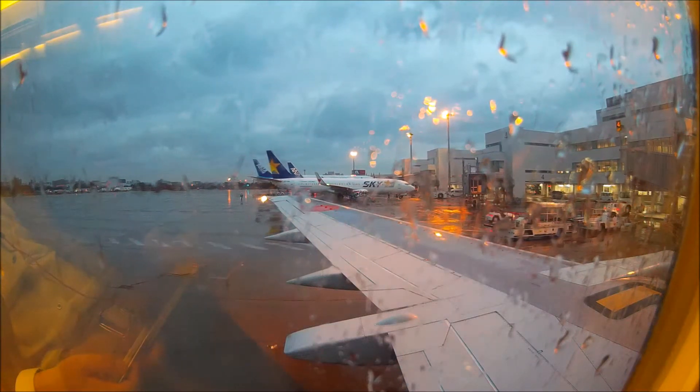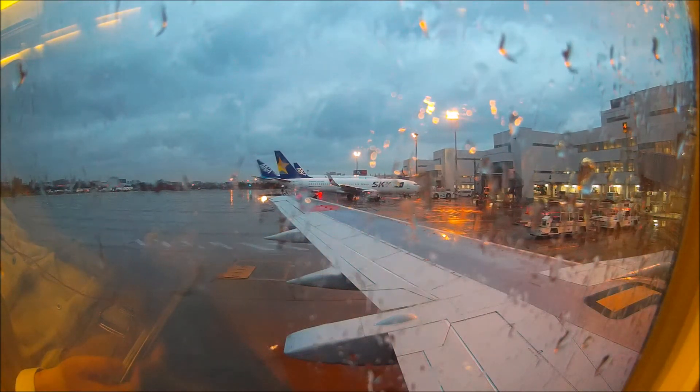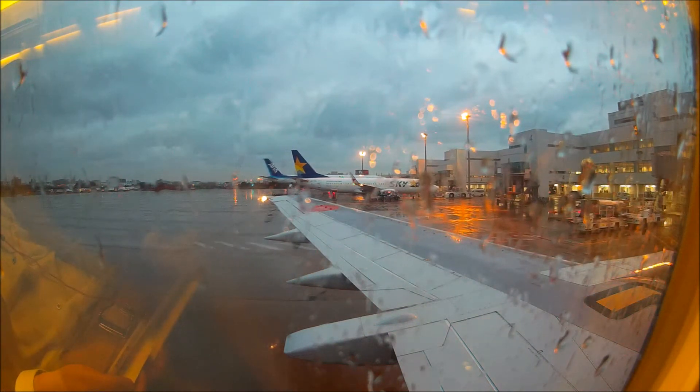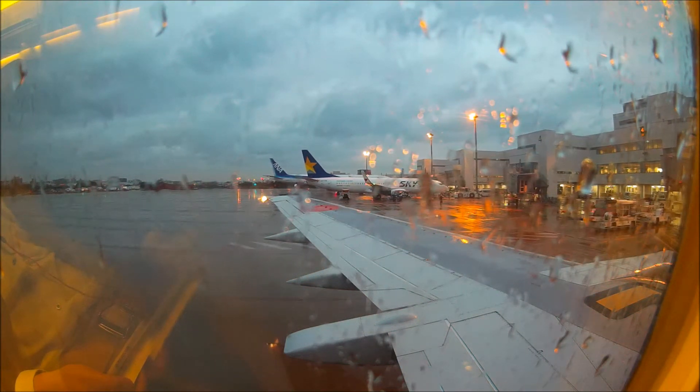Put it over your head, fasten the buckles, and tighten the straps. Inflate by pulling down the red tabs. If you need more air, blow into the tubes.